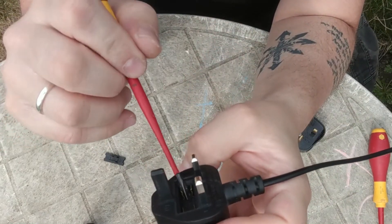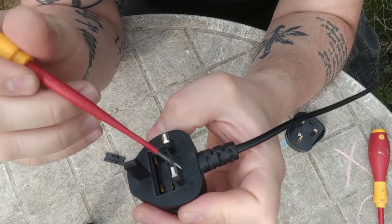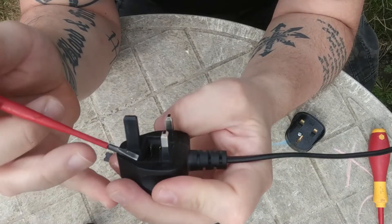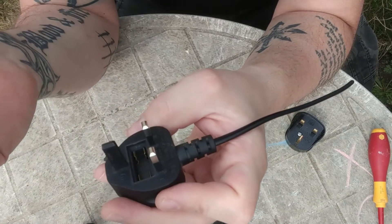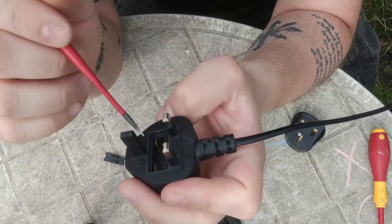For plugs, the ones you can find are 3A, 5A, and 13A. You can put a 3A — it's not a problem, it may cause it to blow faster, but at least it's not dangerous. So if you don't have a 5A for the time being, you can put a 3A, but you should never put a 13A.